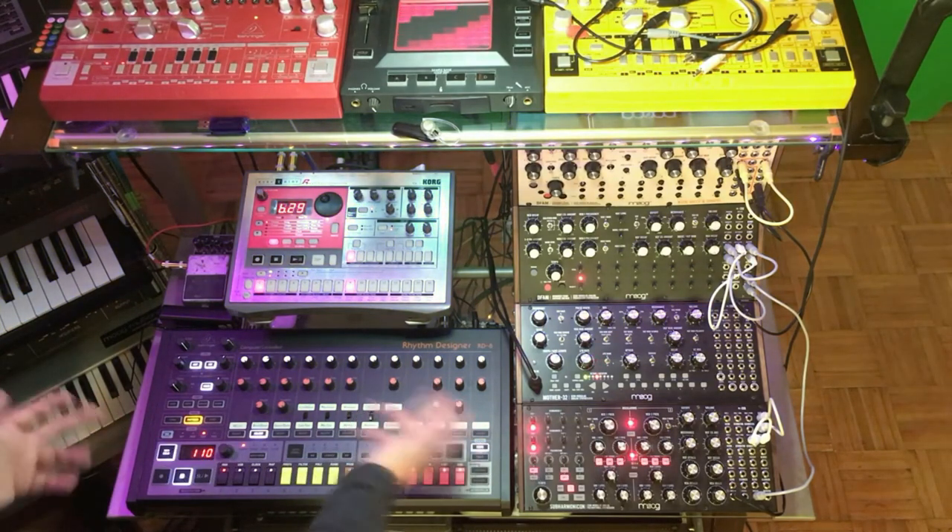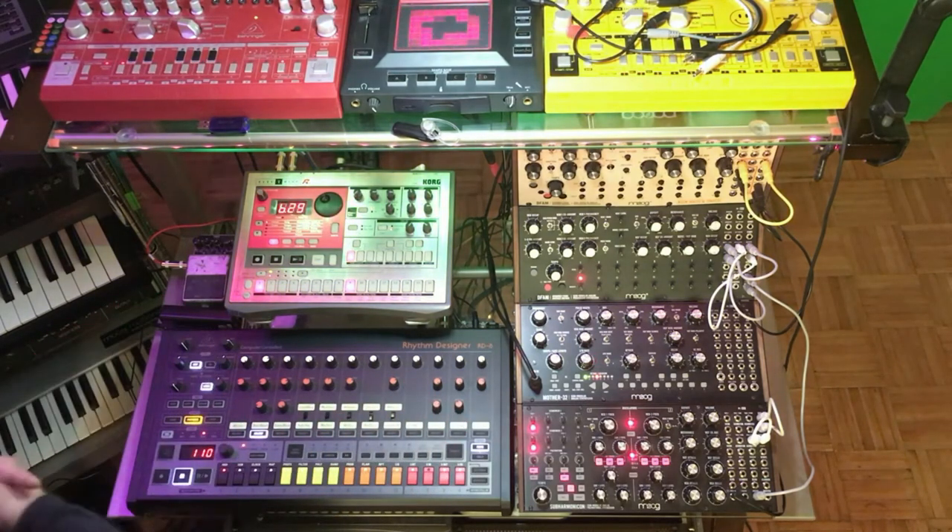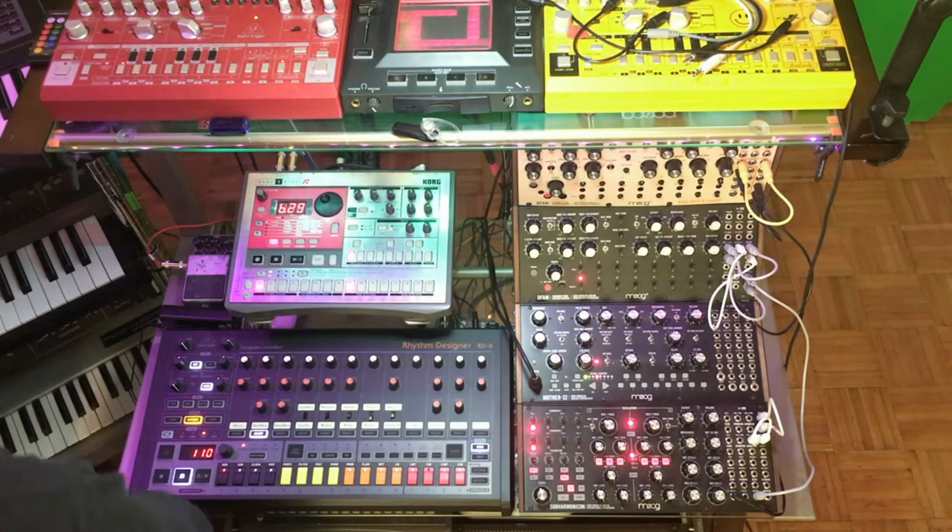I'll turn it off and turn it back on and give you guys an idea. Let's see if it does the same thing as it's doing to you — hopefully not. Hopefully we solve this together and have more fun with the machine.